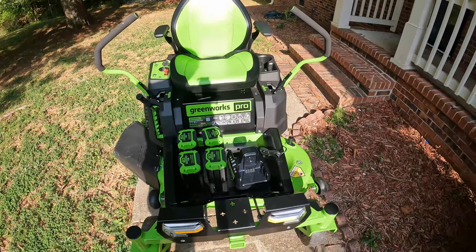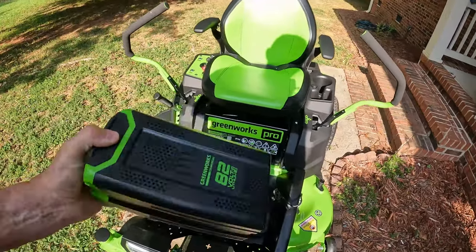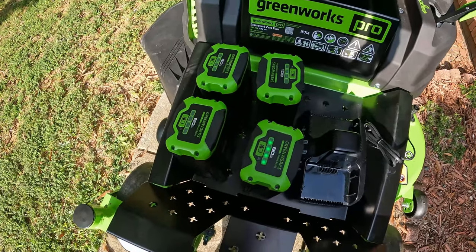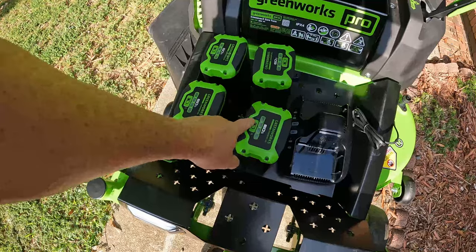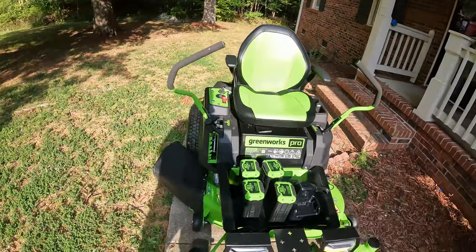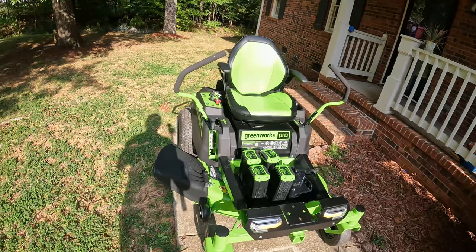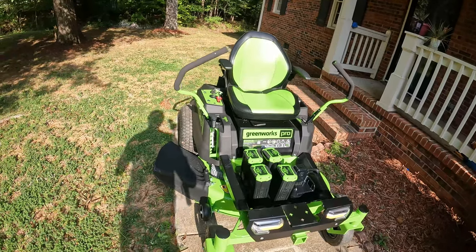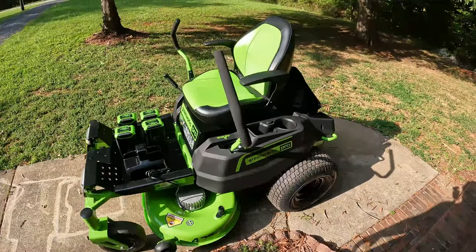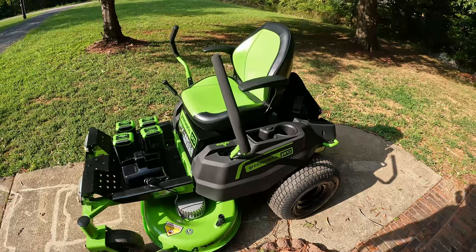I think the other one is a 60-volt system. This one comes with six batteries, and these batteries are very beefy — they've got some weight to them, very heavy. There's a button on the top you can press to show you the amount of charge. These batteries also have Bluetooth enabled, meaning you can download an app from Greenworks, put in your model, and it will keep track of battery capacity, run a diagnostic on the mower, and keep up with the amount of yardage you mow. Pretty neat little tool — I use it to keep up with my mowing.